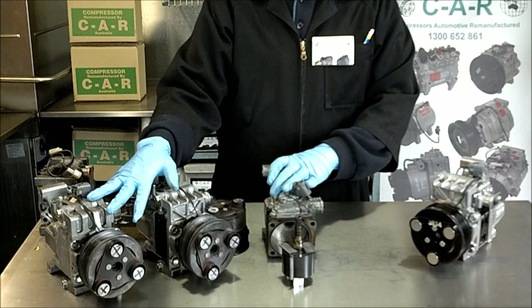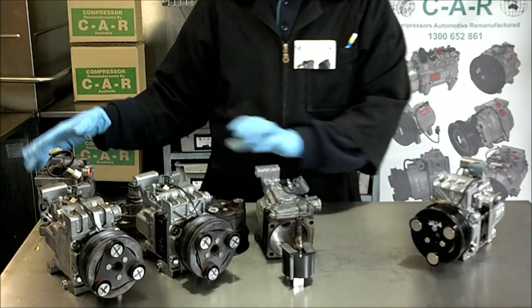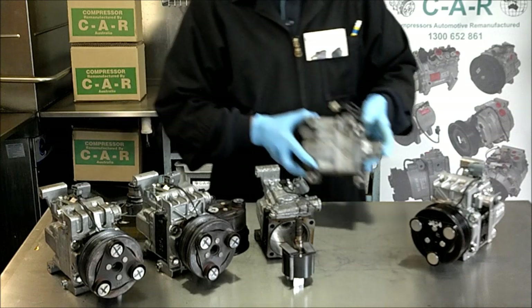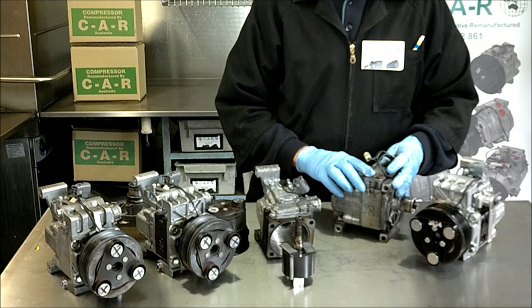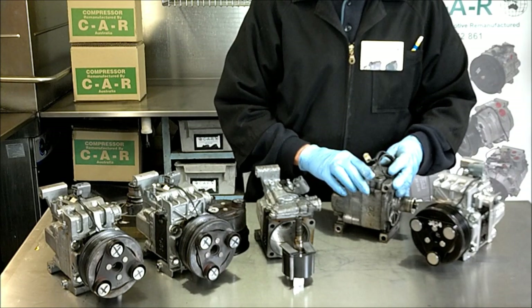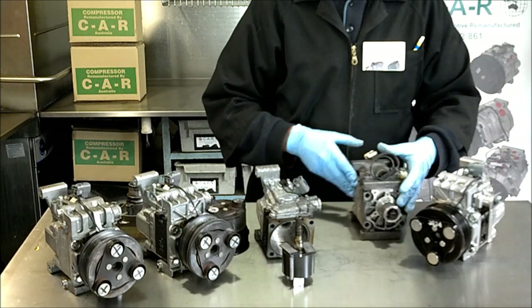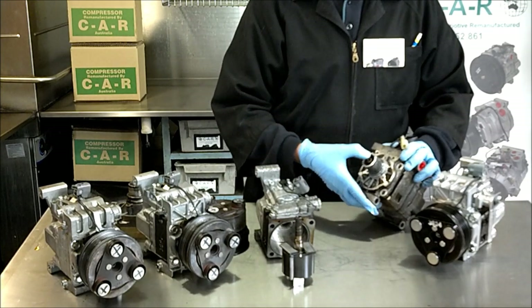Now most technicians will say that the compressor was at fault — that's not quite true. This Panasonic compressor is from a Mazda 121 and was introduced back in 1987. It has been fitted to many Mazda and Ford vehicles over the years, from the 323 and Laser models to the present day. We at CAR have never seen broken vanes in this model in all those years.